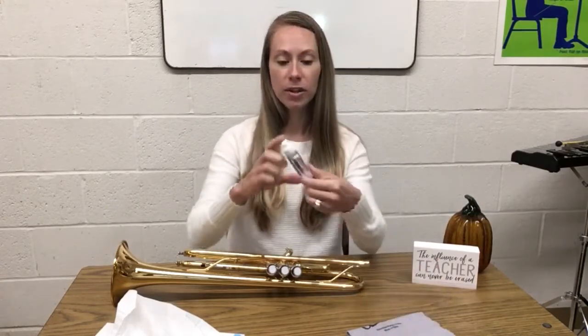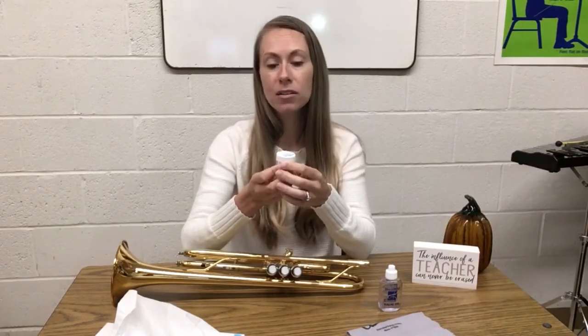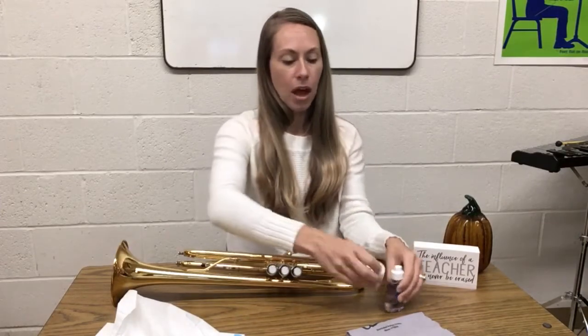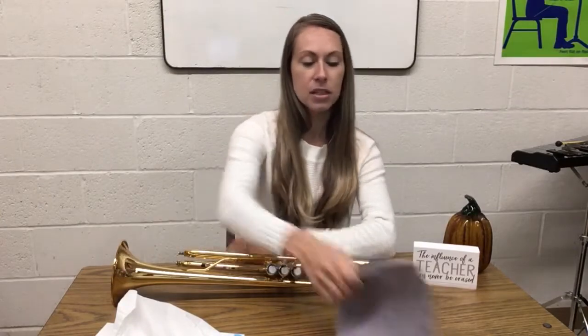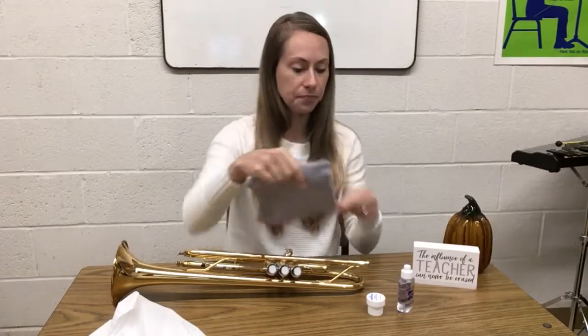Here's what you're going to need. You are going to need valve oil, which looks like this — it could have any sort of logo on it but it should say valve oil, or it might say valve and slide oil. You are also going to need tuning slide grease, which might be in a tub, a little squirt bottle, or even in a chopstick form — as long as it says tuning grease or cork and tuning grease. I also like to have a rag, cloth, tissues, or paper towels, because this can get a little messy.